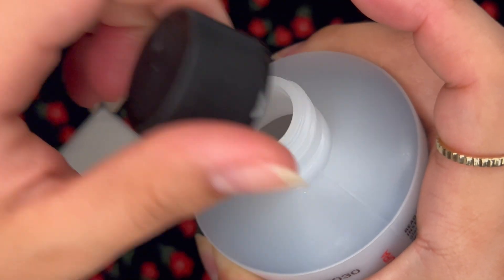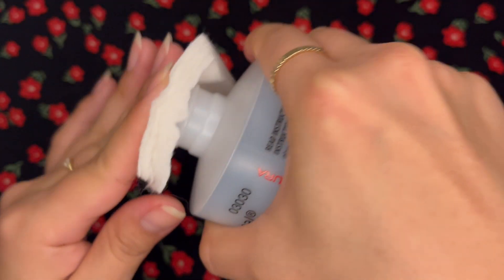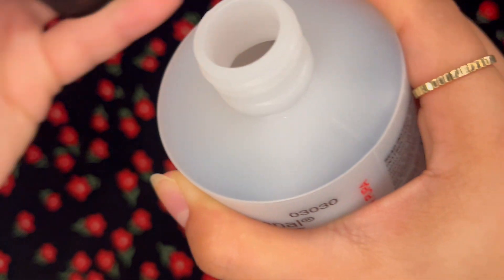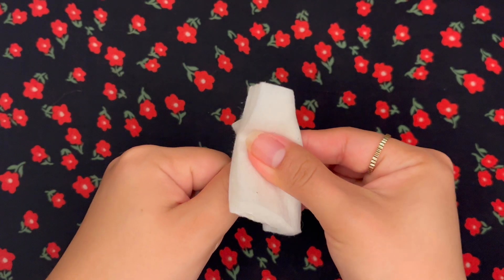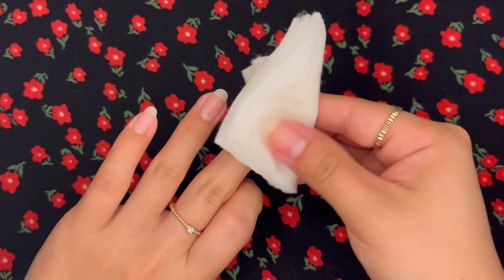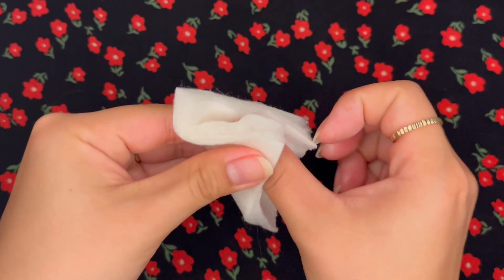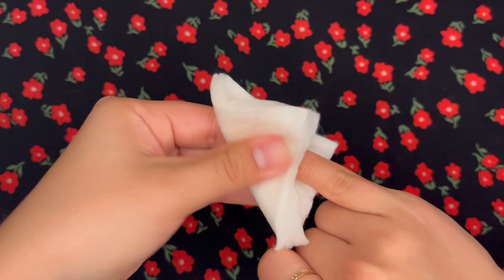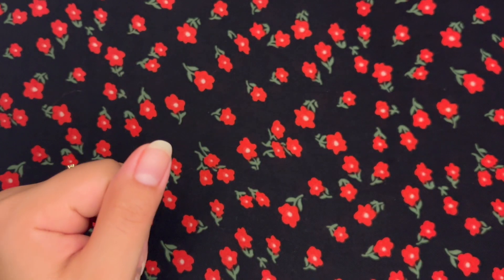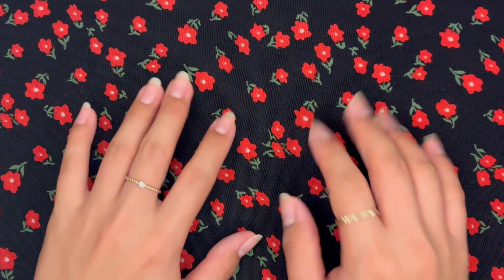Then I will take a little bit of the acetone on my cotton pad and do a once over for each nail. Doing this helps remove some of the oils from the surface of your nail, which helps make the polish stick to it a little bit better. I've noticed that doing this actually makes my nail polish last a lot longer, so I've gotten in the habit of doing that. A little tip for you.